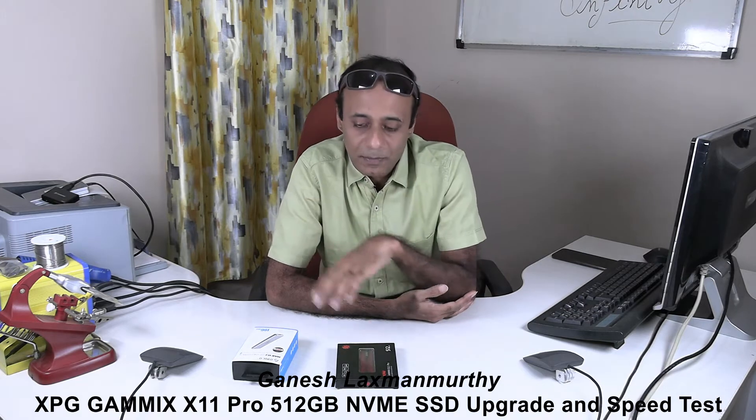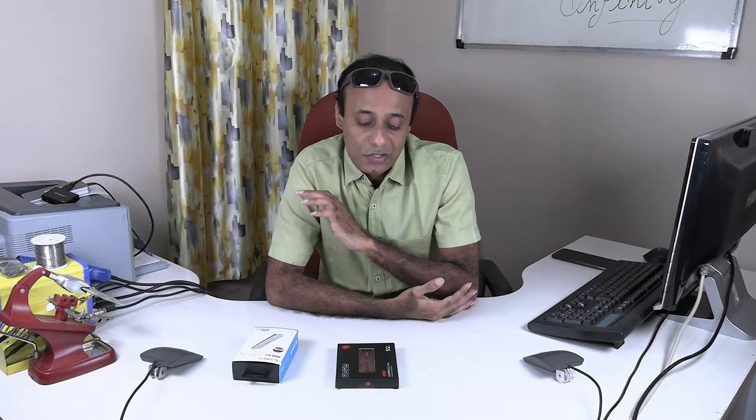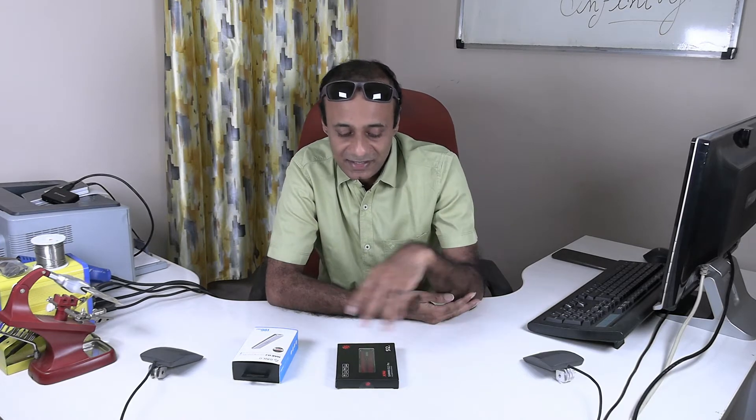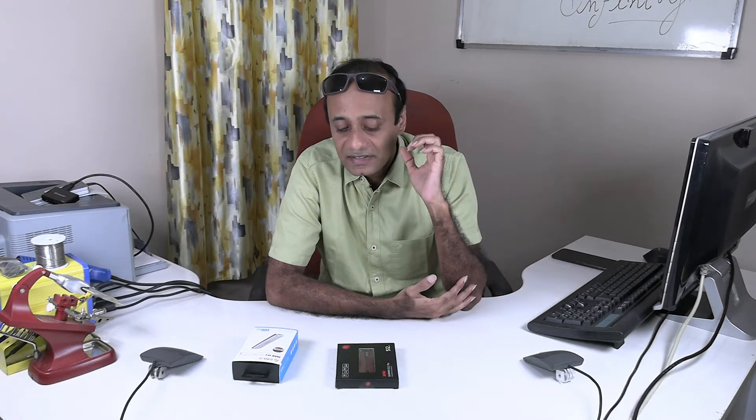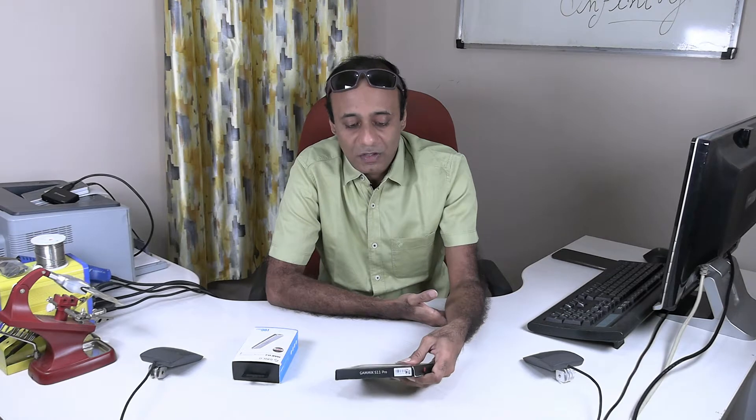Storage was a bottleneck for many of my purposes because I also use it for web application development, Android development, and of course video editing. Storage had become a bottleneck and I was compensating by using an external drive, so now finally I'm upgrading the hard disk drive.